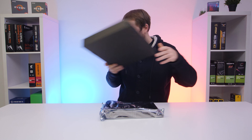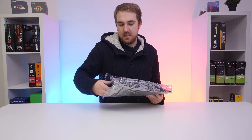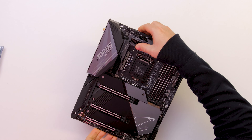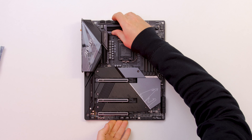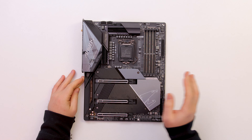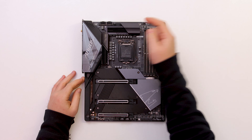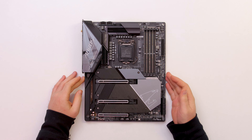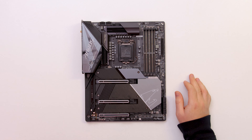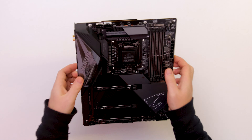We also got some Aorus stickers in the box. Now, the board itself is quite heavy, and that weight is probably due to all the heatsink spreader up here. The VRM heatspreader also looks pretty beefy. We're going to take a closer look at the VRMs in the full review, but so far it looks pretty good.